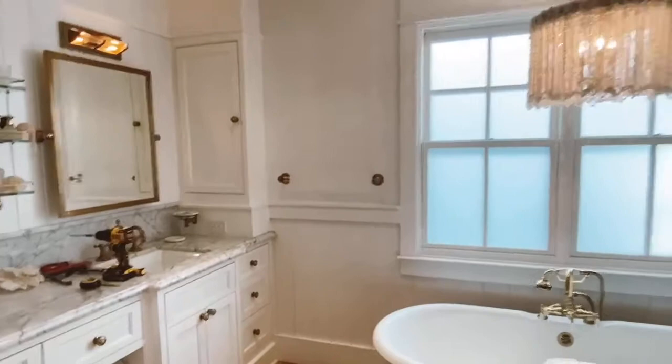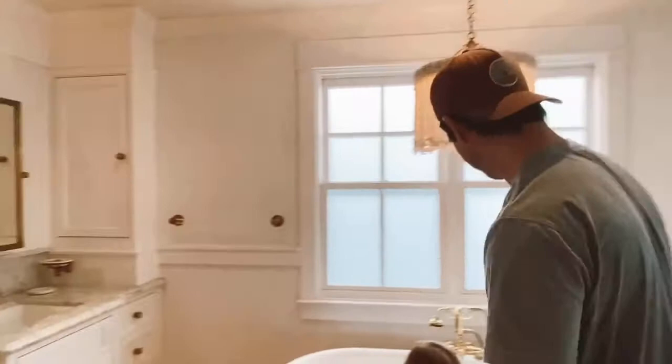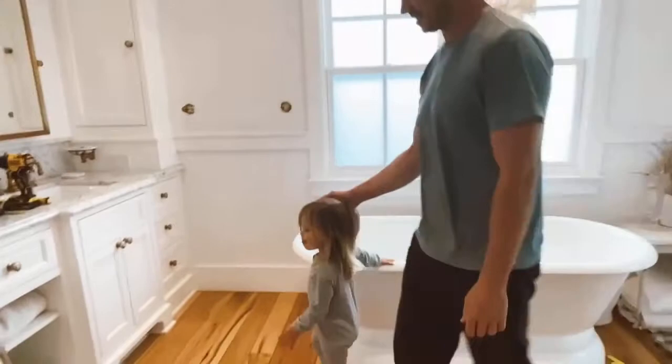I thought nature photos would be nice — probably not pictures of people in a bathroom. You want pictures of people in here? Brian's going to show you how to hang them.